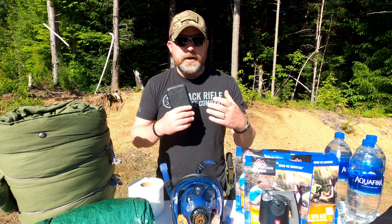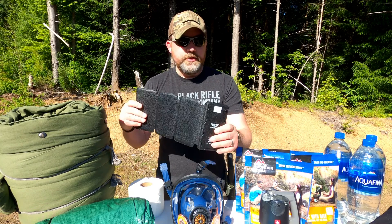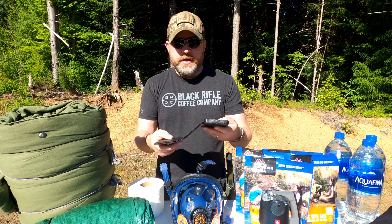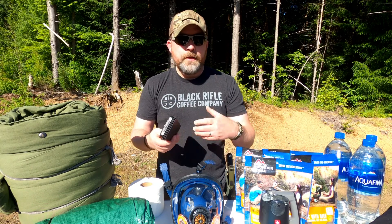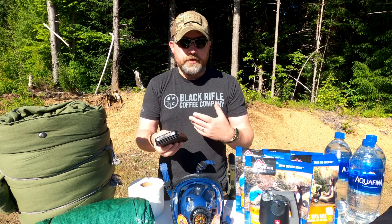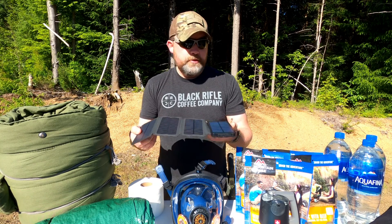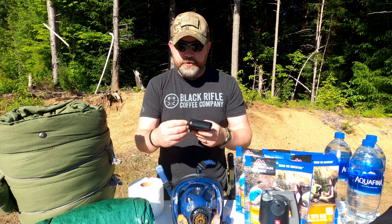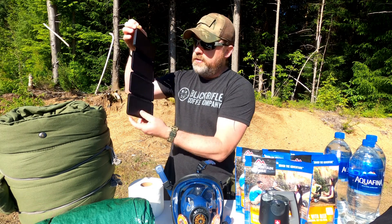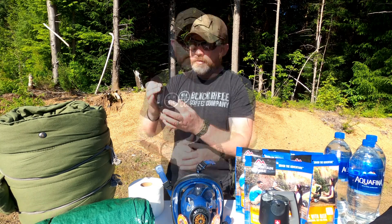Something I think everybody should carry in general is some sort of charging device — whether it be a power bank or, in this case, a solar bank. You can charge the bank, then close it up and use the USB ports as long as the battery lasts. When you're ready, just unfold it again to charge it up. It has a little loop so if you're backpacking you can hook it to your pack and charge as you go.